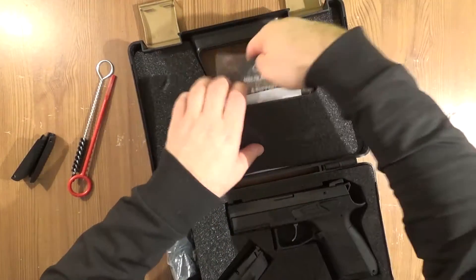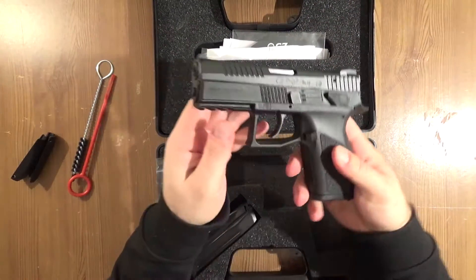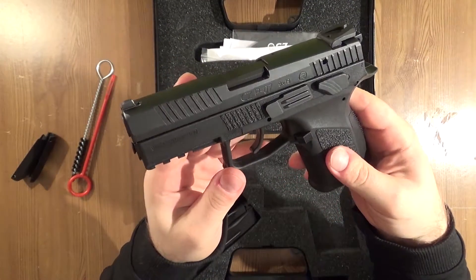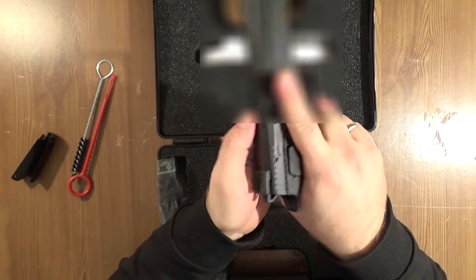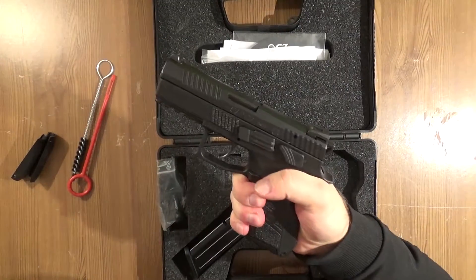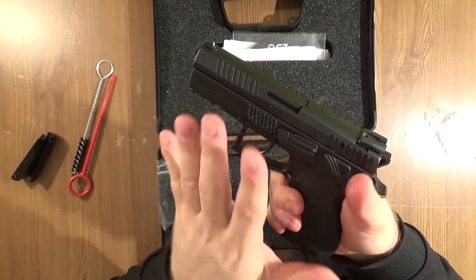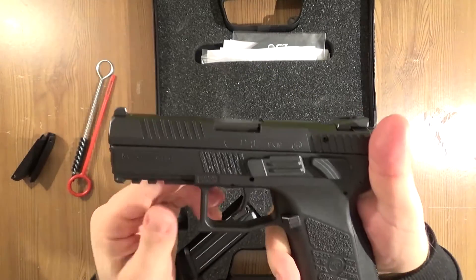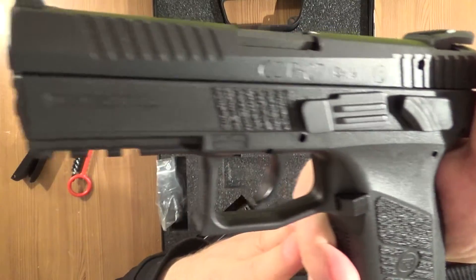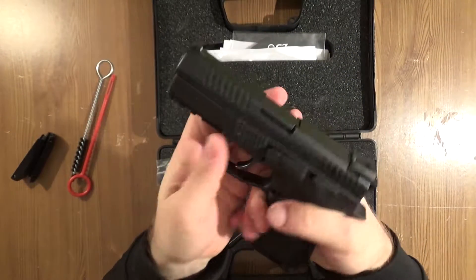Everybody knows what it's about with the CZ pistol. Really comfortable in the hand — I really enjoy how it fits. It is smaller than the CZ P09. The P09 is a full-size pistol and this is something in between — it's a compact, actually.